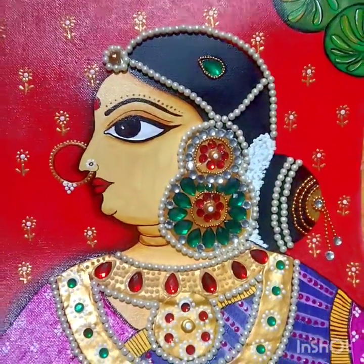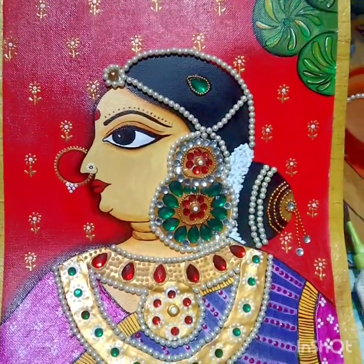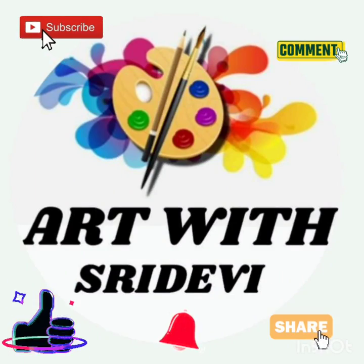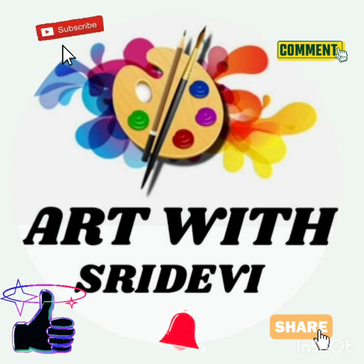If you are watching this channel for the first time, please like, share, subscribe, and comment. Press the bell icon to get notifications. Thank you, bye bye!